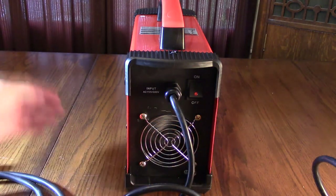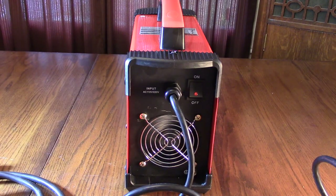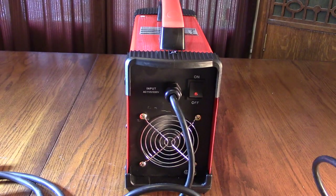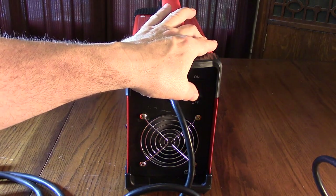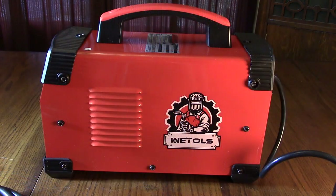The unit is drawing air in and exhausting it out the sides. The LED will come on if the unit overheats — it's all thermally controlled. If you shut it off, it won't instantly stop; it keeps running to cool down any internal temperature first. That's a nice safety feature.